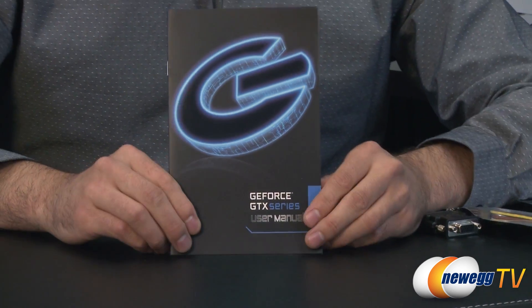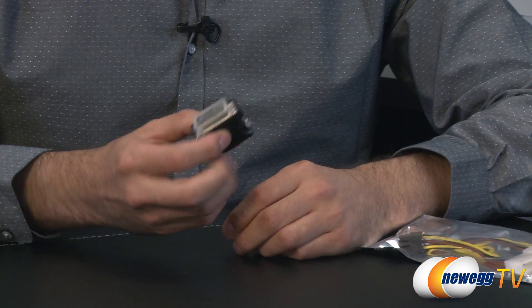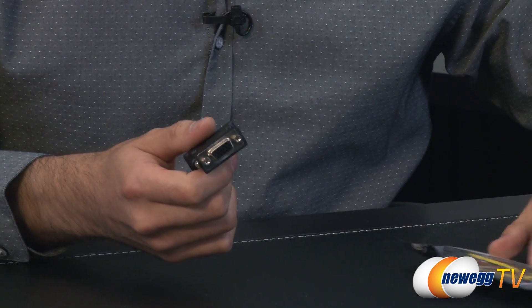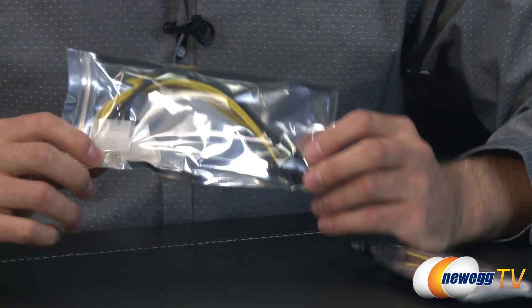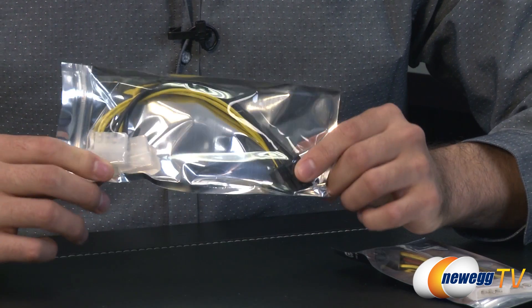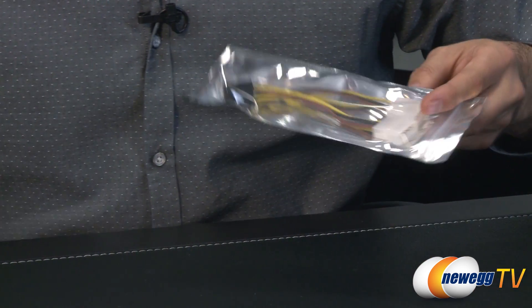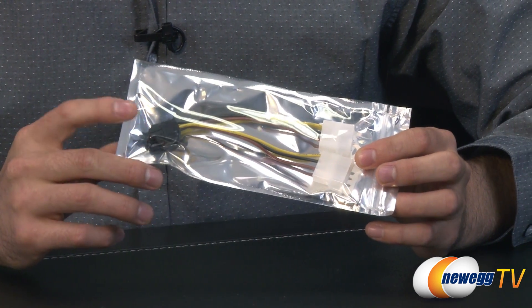We also have a user guide. We have the adapter to go from DVI to VGA, so you can use your older monitor if you have one. Then we have a 4-pin Molex to a 6-pin PCI power adapter, and another one as well — this one is two 4-pin Molex to 6-pin.